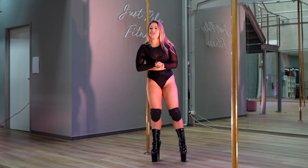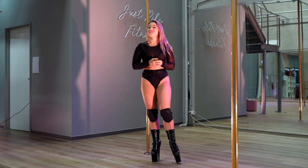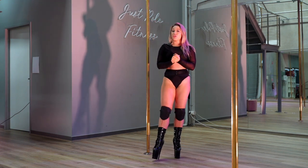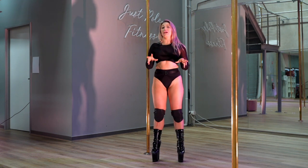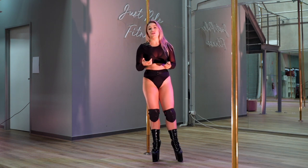Welcome back. My name is Cheyenne and I'm the owner of JustPol Fitness Studios. I've been an instructor for six years. Today I'm going to take you through some base work tricks, in particular kips. This is going to be part of a base work trick series so stay tuned for more videos.